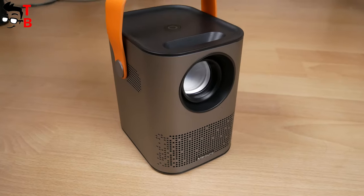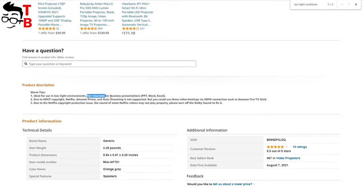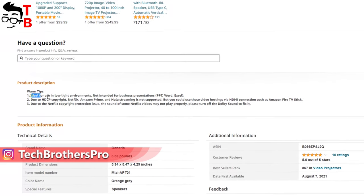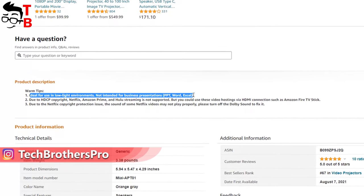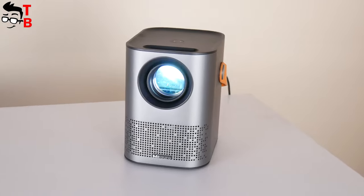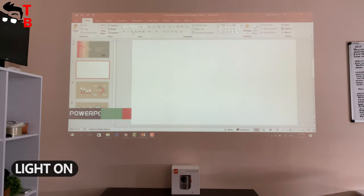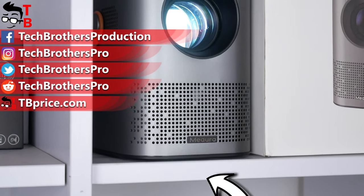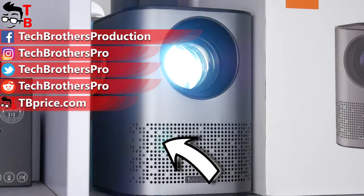Talking about projection quality, it is pretty good for a budget projector. I read on Amazon that this projector is perfect for use in low light conditions and is not intended for business presentations. However, I think you can use it for presentations — it is better to close the windows. Thank you for watching this video. Don't forget about the coupon code in the description under this video.